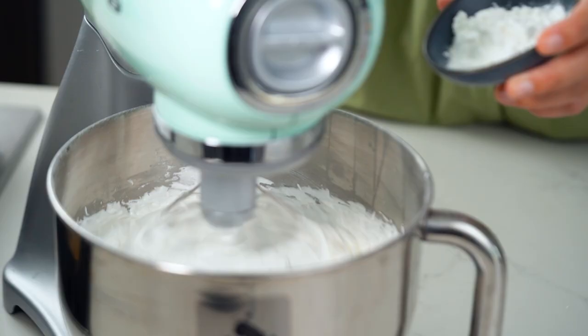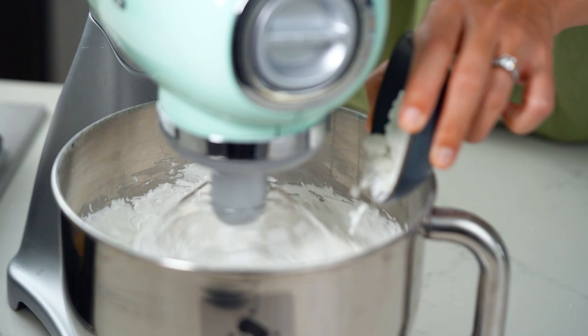Now what we want to do is firm up this meringue even more and stabilize it. The next few ingredients will give us that sponginess on the inside and the crispy texture on the outside. So we're adding some corn flour and some vinegar.